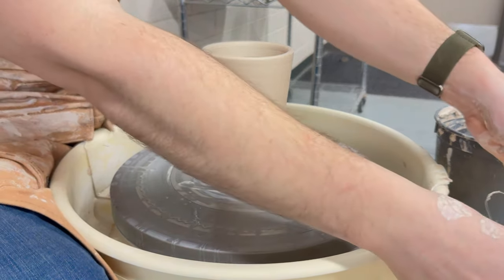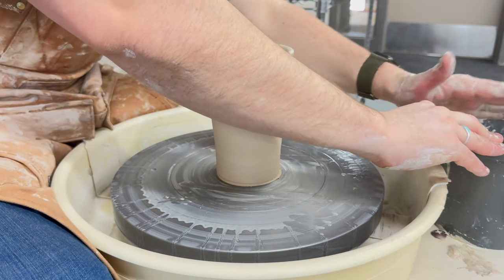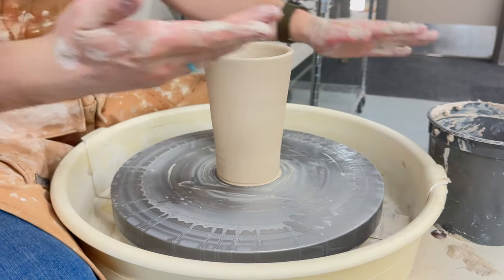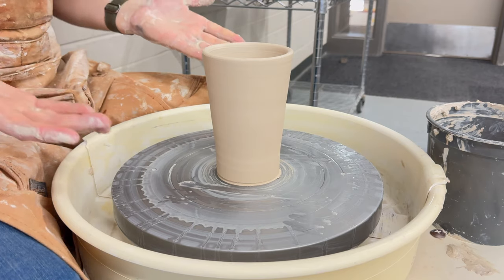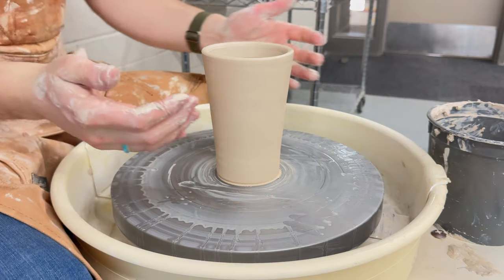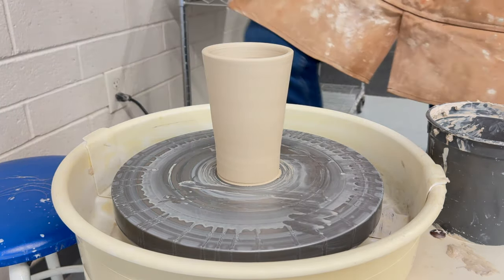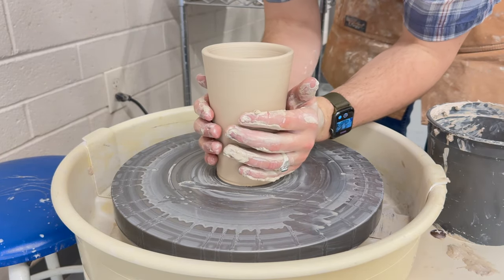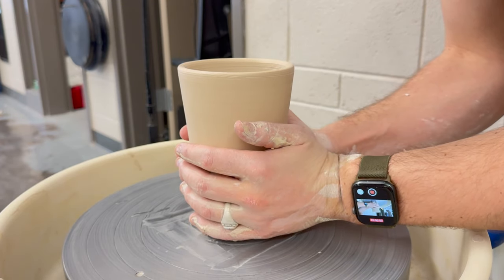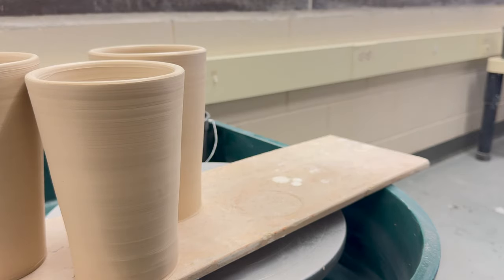Now take this time to scrape your hands on the side of your bucket, or go wash your hands. You need clean, dry hands for lifting your piece off of the wheel. Because we shaped our piece, removing the slip on the outside, and we have clean hands, lifting it off will be a simple task. Gently rest your hands on the outside, lean your piece back towards you just slightly to release it, and place it down onto your bat.